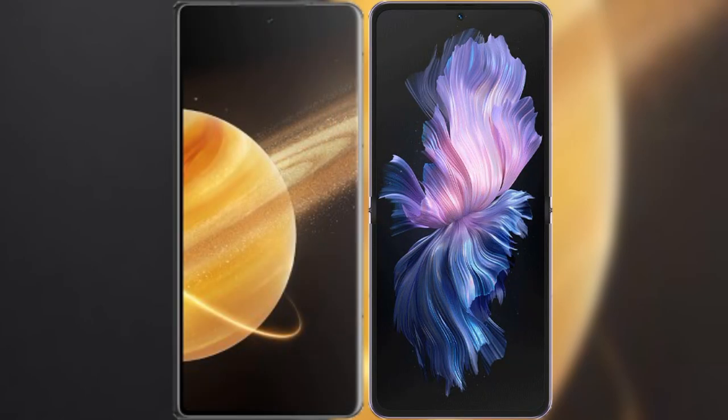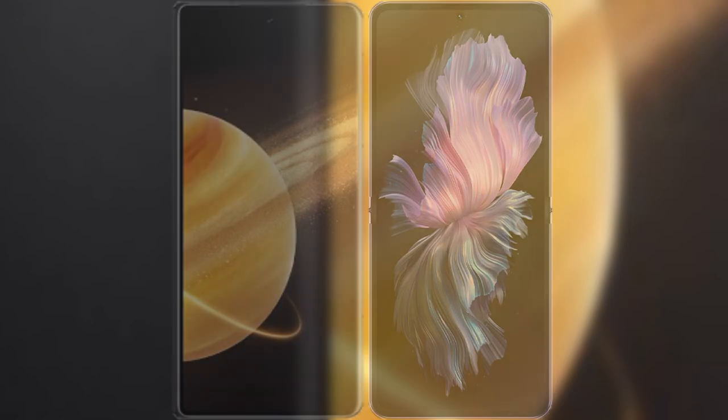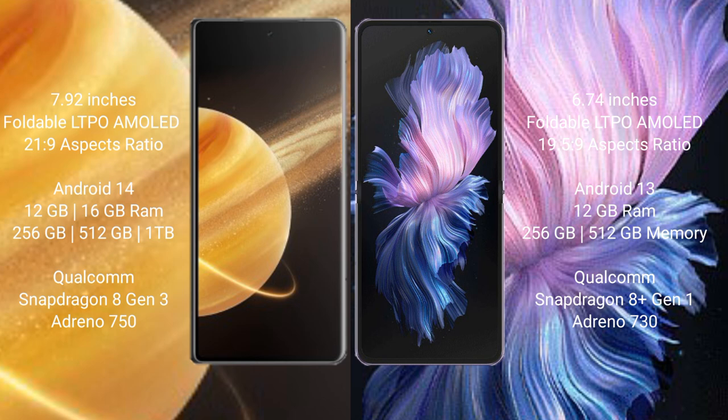I will compare the new Honor Magic V3 with Vivo X Flip. Honor Magic V3 comes with a 7.92 inches foldable LTPO AMOLED display and aspect ratio 21.9. Vivo X Flip has a 6.74 inches foldable LTPO AMOLED display and aspect ratio 19.5:9.